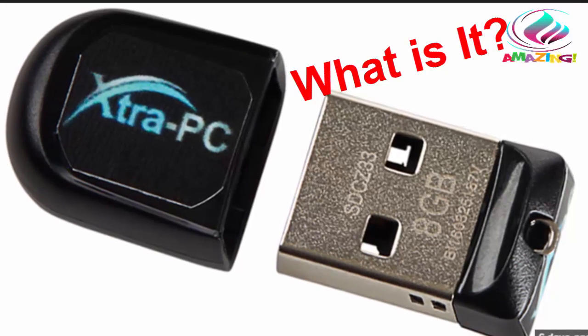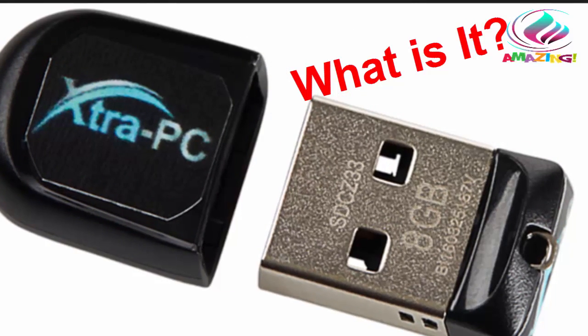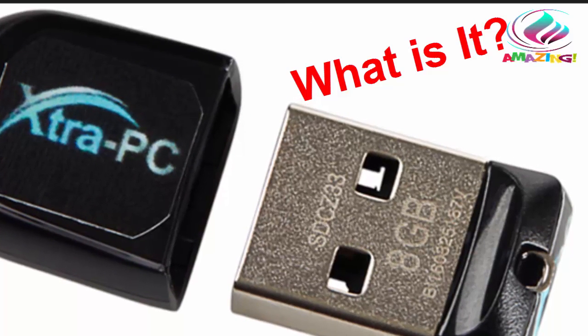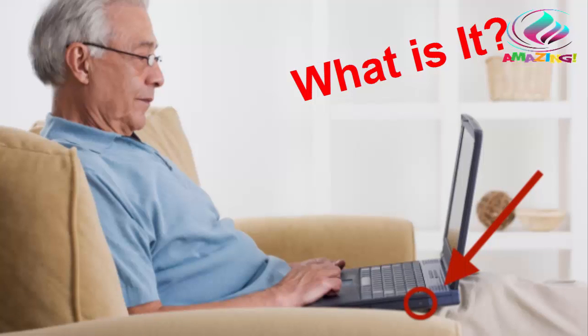It's called Extra PC, and if you have an old, slow computer, it is exactly what you've been waiting for. Extra PC is a small thumb drive you simply plug into your computer's USB port and it instantly transforms your old computer to like new.